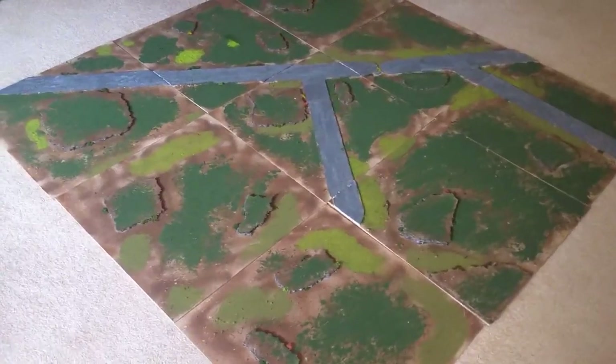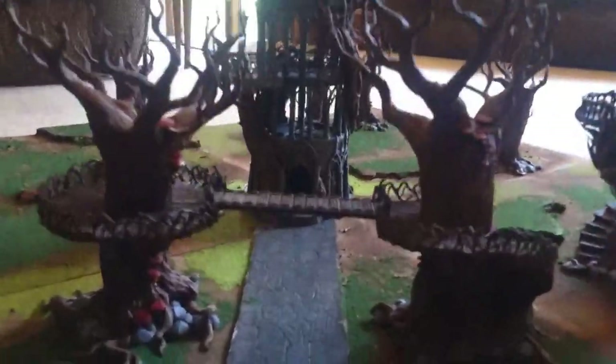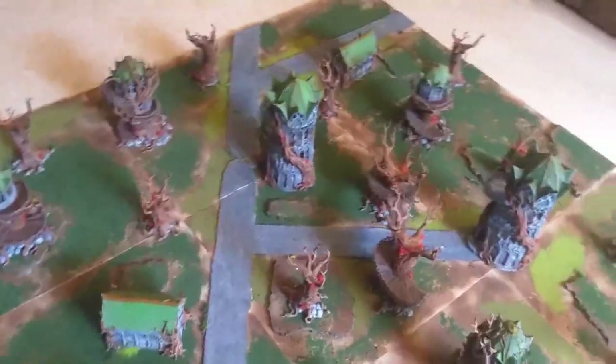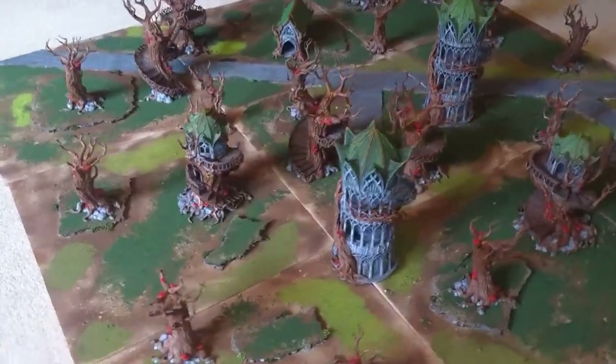With that done, this board is complete. I learnt a lot that I'm going to implement in terrain projects in the future. If you want to see me painting all of the buildings that go on this terrain, please check out that video. This has been Comic Quest Creation — thank you for watching.